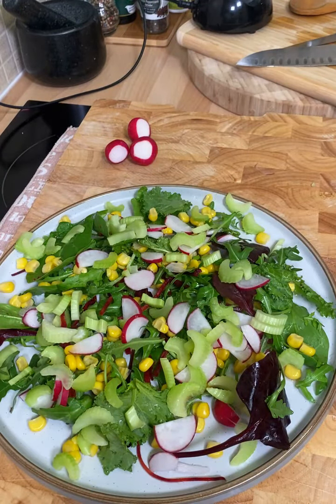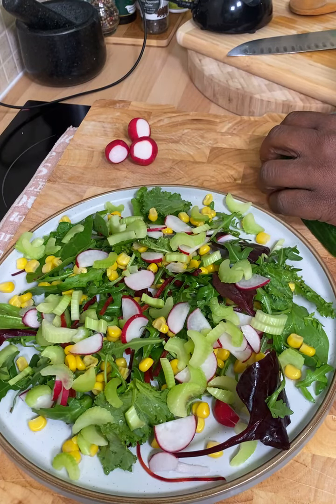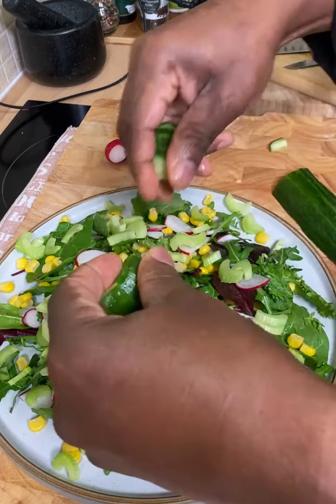Well, this is where Chef Ricardo comes in and fills that gap for you. Now we're going to put down roughly about half a cucumber, and we're going to cut it really fine — do not cut it too chunky. Just want to cut it really fine.